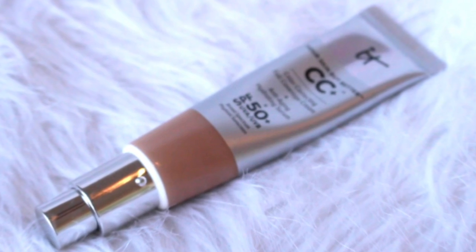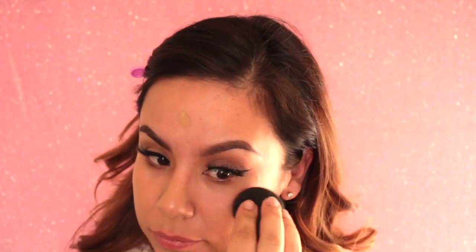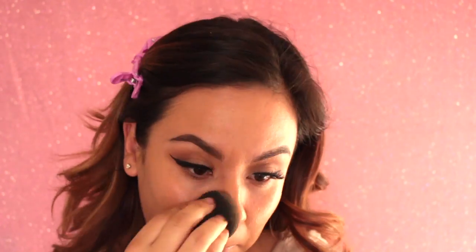For foundation, I'm using the IT Cosmetics CC Cream. I use it as a foundation because I think it provides that type of coverage. I am using a Beauty Blender with a full pump, which I think is pretty good to cover my entire face for a daily look. I start off by tapping that on my cheeks where I have a little bit of redness, and I just go ahead and blend that out with the Beauty Blender.